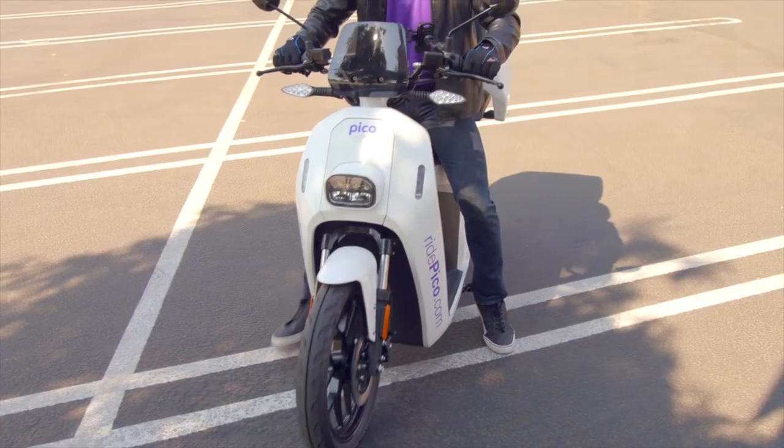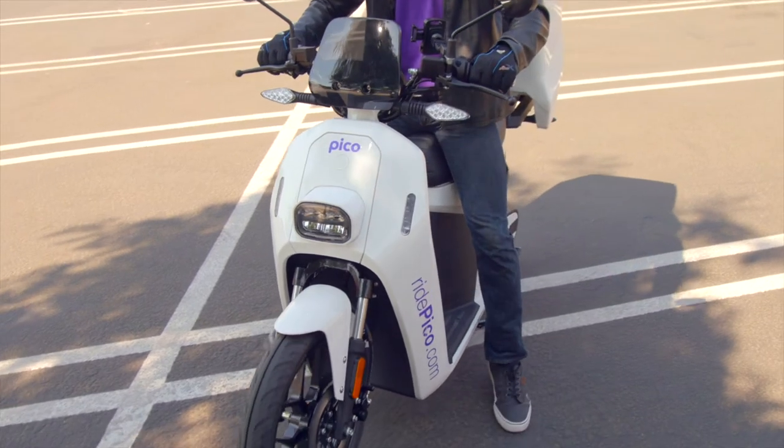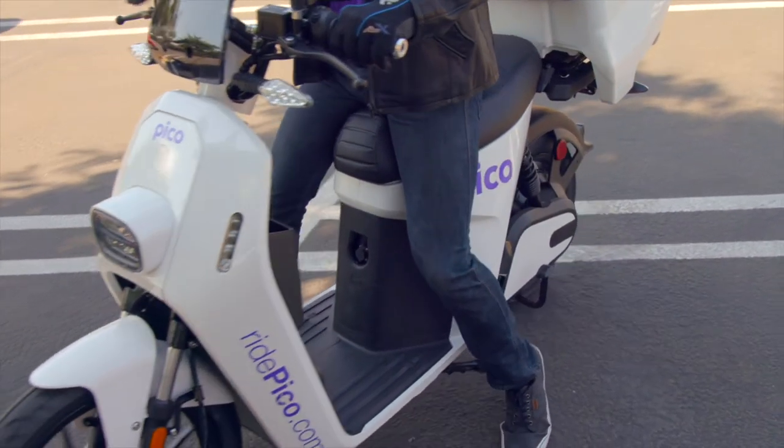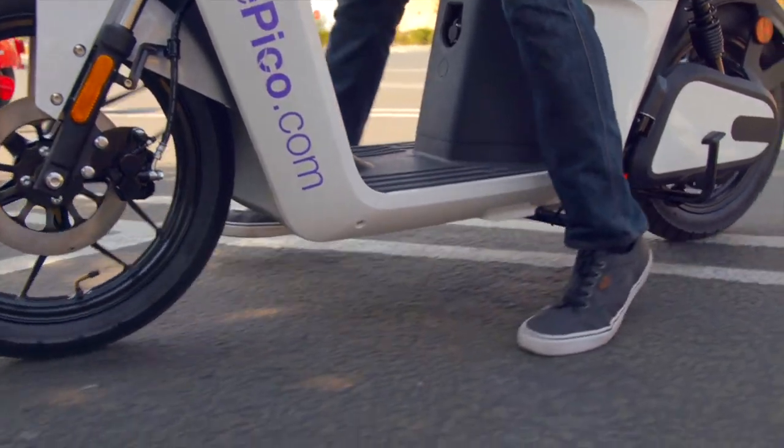Number four: do the duck walk. You're going to walk the Pico forward using your feet. This duck walk will give you a good feel of the Pico's weight as it moves and is a great way for getting out of tight parking spaces.